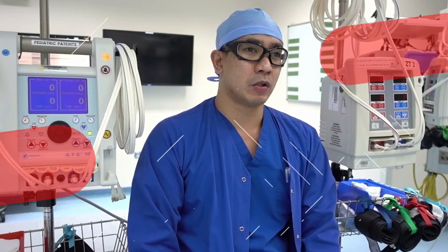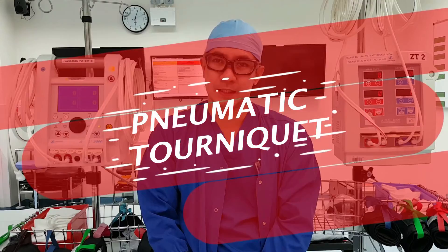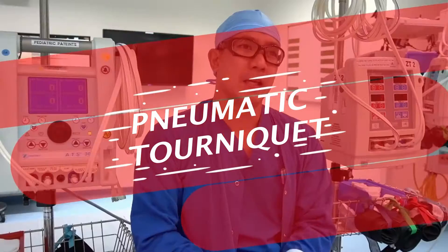Hello, what's up guys, it's me Cesar, your operating room nurse, and welcome to this operating room educational video. Today we're going to talk about pneumatic tourniquets like these two beside me, and of course how to apply one on our patient.